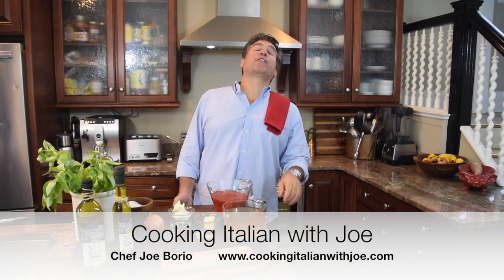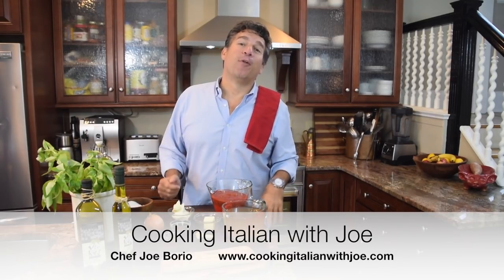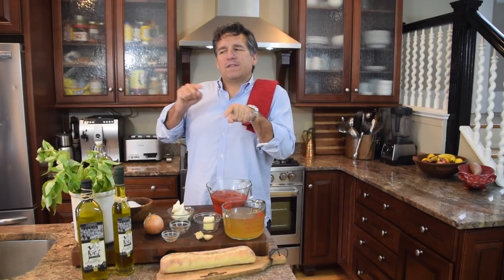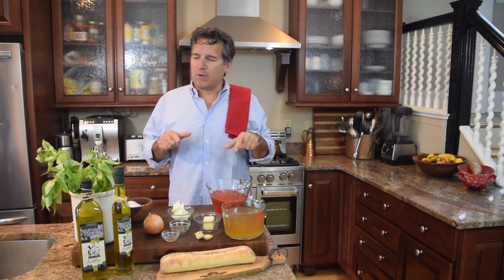Hey guys, what's in my kitchen? Another big exciting day in my kitchen. Bowl of hot tomato soup — we're gonna visit my mom's kitchen today, but Tuscan style. Cooking a Italian Joe with a little bit of punch. So let me take you through some ingredients here. It's fast, it's fun.